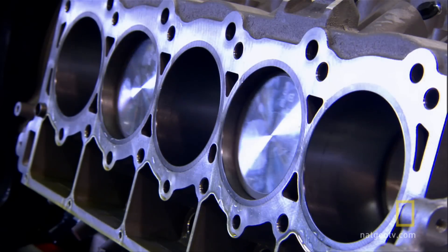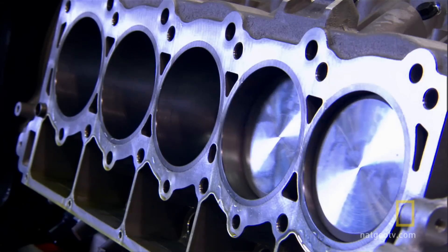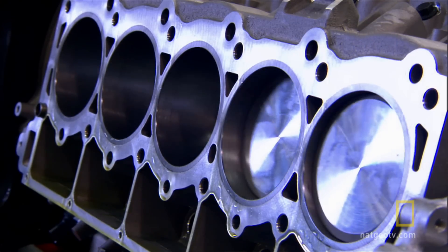The oil pickup tube will help lubricate the Viper's ten massive pistons. A mechanic installs the timing chain, the front cover, the damper, the pulley, the pistons, oil pickup tube, and the oil pan on the Viper engine.